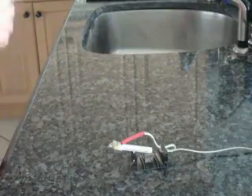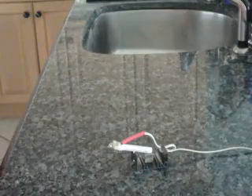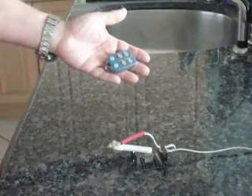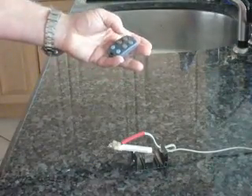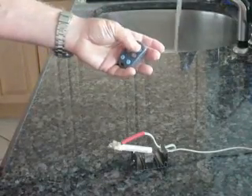Right now, the sink that you see, the faucet that you see, is on the on position, but there's no water coming through it. This is a remote control, similar to what you have in your car. It's got an on-off switch. Let's turn it on. And we can turn it off.